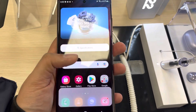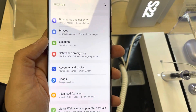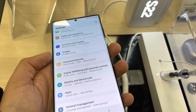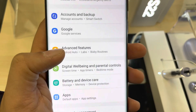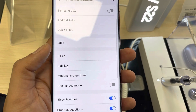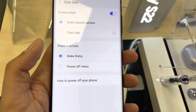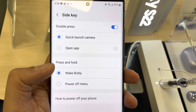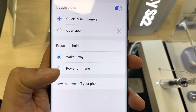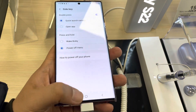Simply, what you have to do is go into your Settings. Once you enter Settings, scroll down and you will see an option for Advanced Features. Select it, and once you select it you will see an option for Side Key. Select that, and you will see there is an option for Press and Hold. Currently it is set to Wake Bixby, but you have to change it to Power Off Menu.